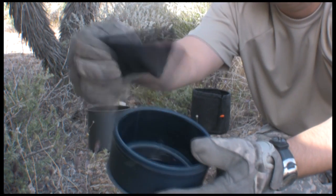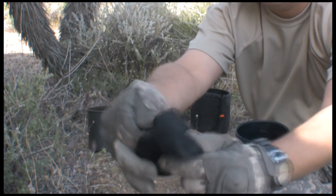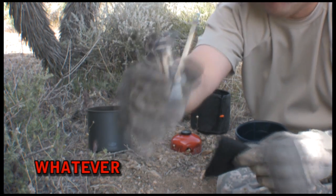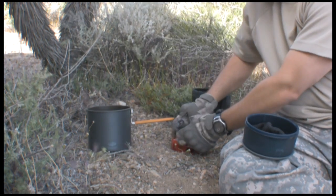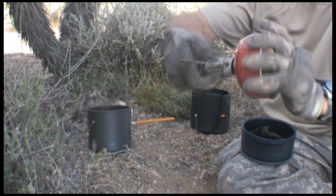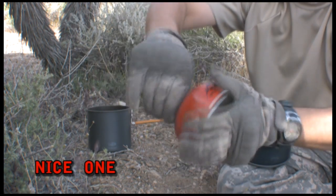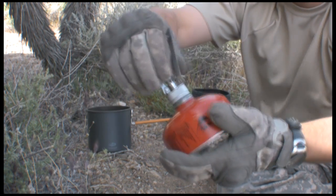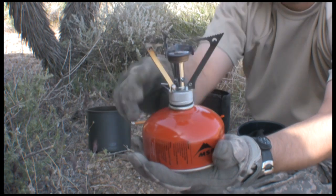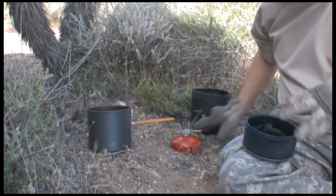The other side has my MSR Firefly — I think that's what it's called, I'm not really sure, it doesn't matter to me. Here is my backpacking stove. You always want to make sure that it's leveled out.